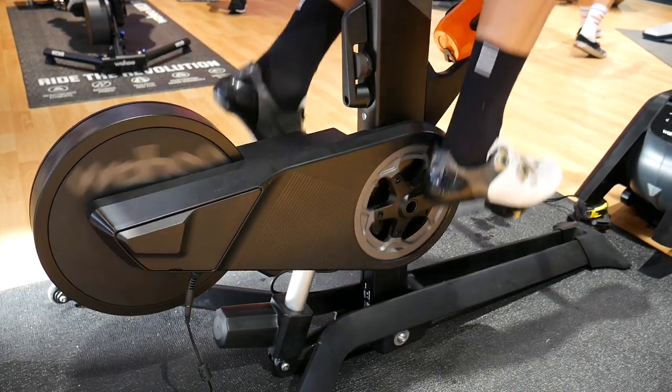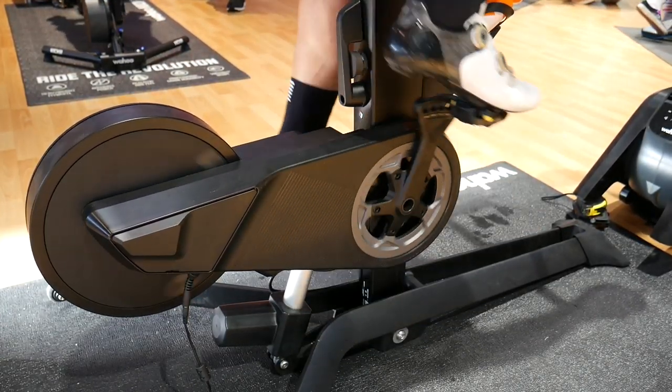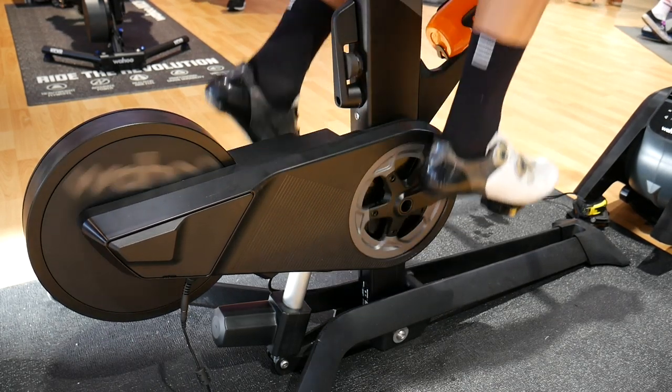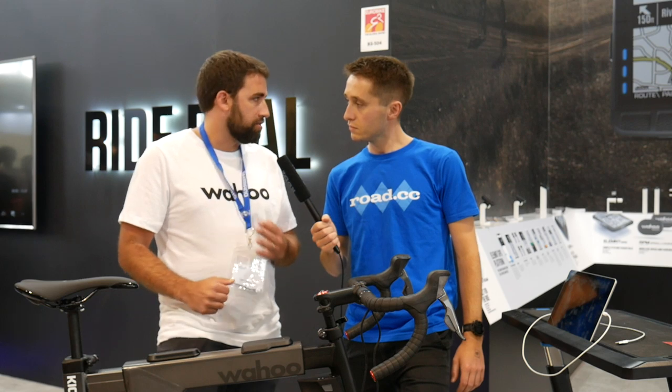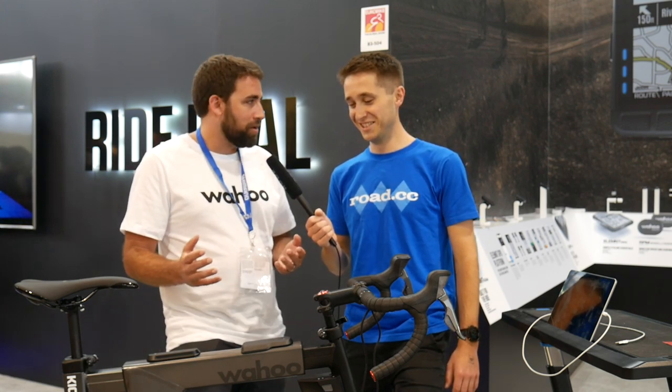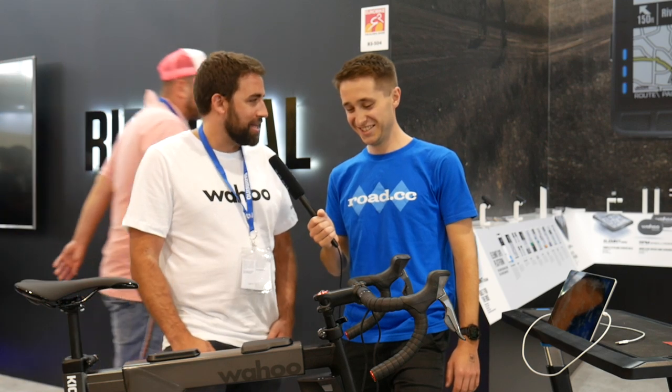The functionality extends further — you can dial in the crankset configuration: 1x, 2x, 3x, compact, or mid-compact. All of this is fully configurable in the Wahoo Fitness app, right down to the cassette size. You can run up to a 72-tooth cassette and a 72-tooth chainring. As Chip puts it, they went wild with it — they want people to geek out and have the freedom to do so.